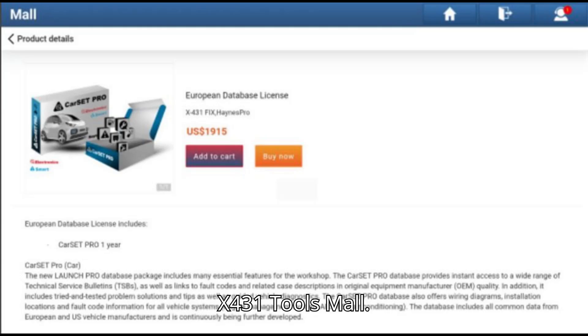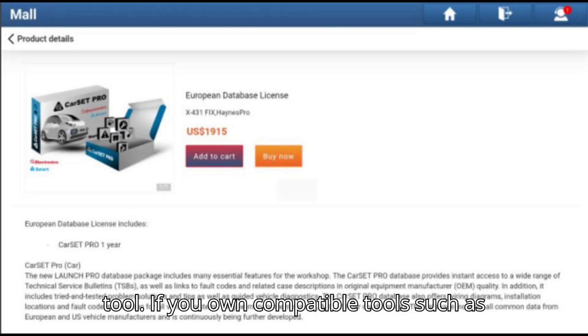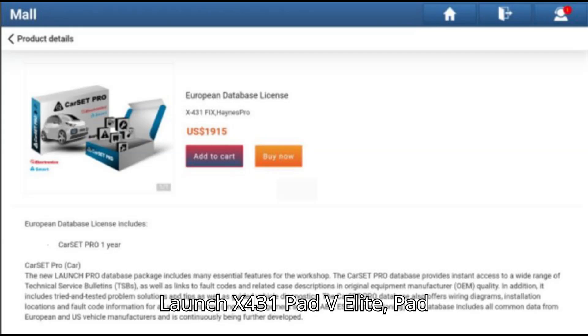Method 2: Purchase via the Launch X-431 Tools Mall. Step 1: Open the mall on the X-431 Tool. If you own compatible tools such as Launch X-431 Pad V Elite, Pad 7 Elite, or X-431 Pro 5 SmartLink, access the tool's mall function.